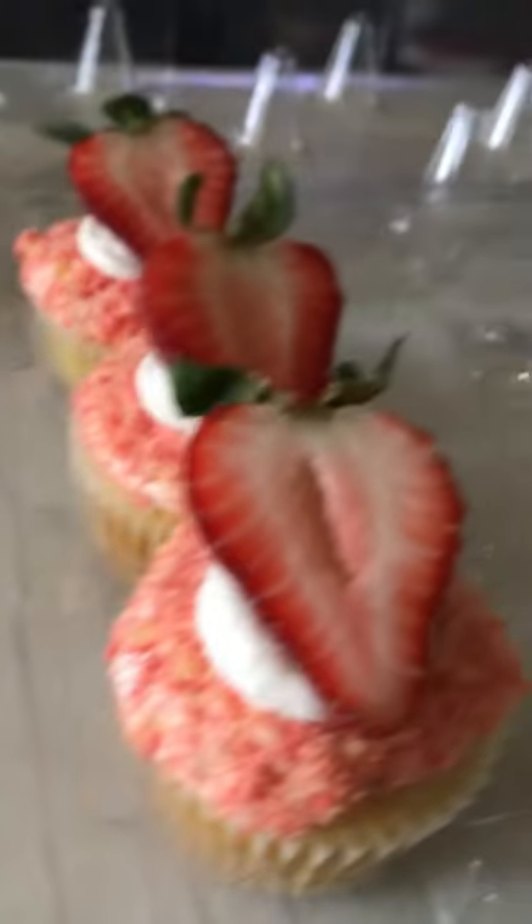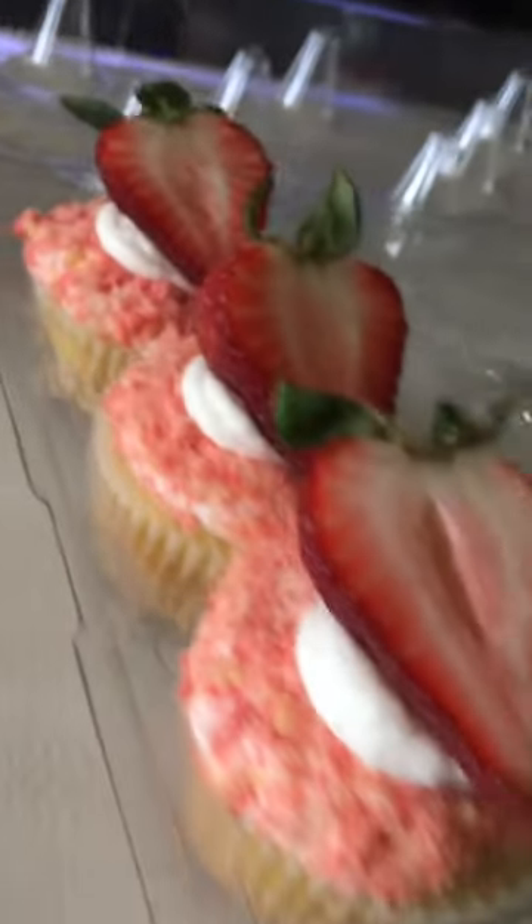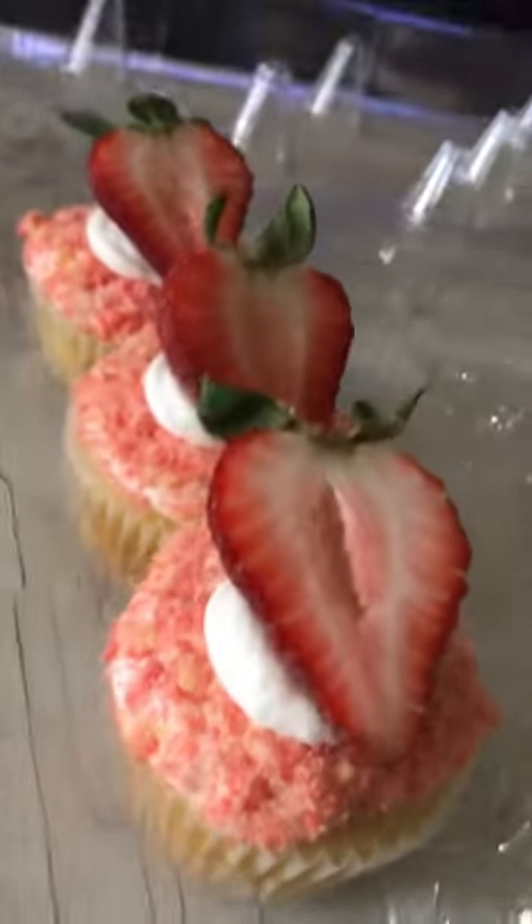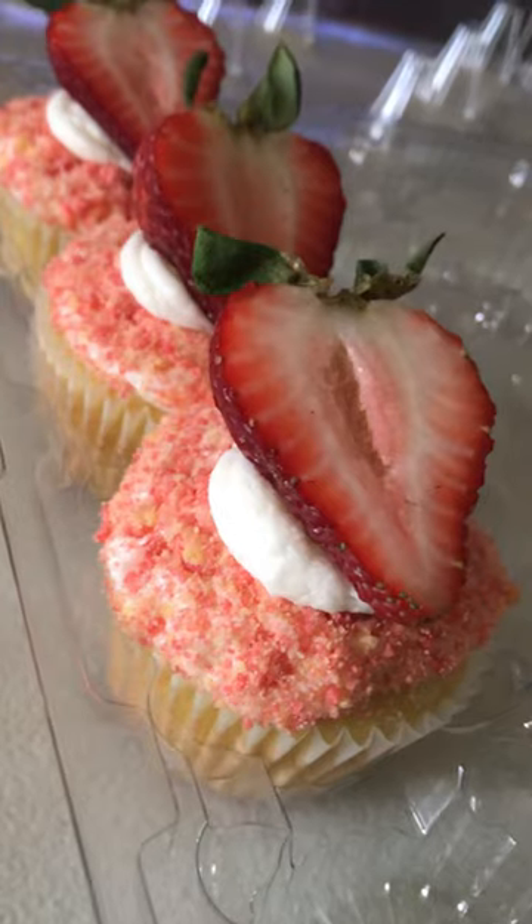Quick, easy, and simple. They look and taste delicious. Very quick and easy — strawberry crumble cupcakes.